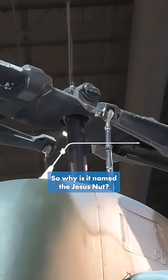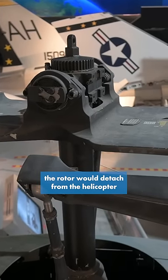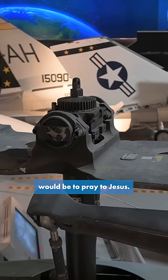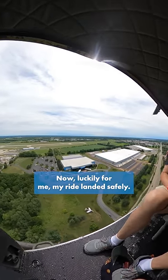So why is it named the Jesus Nut? Because if that nut were to fail in flight, the rotor would detach from the helicopter and the only thing left for the crew to do would be to pray to Jesus. Now luckily for me, my ride landed safely.